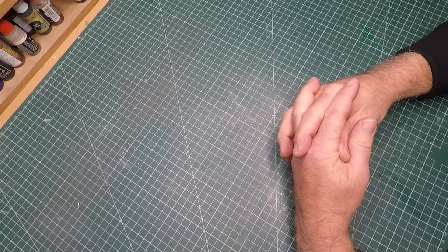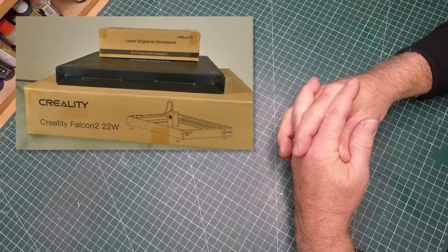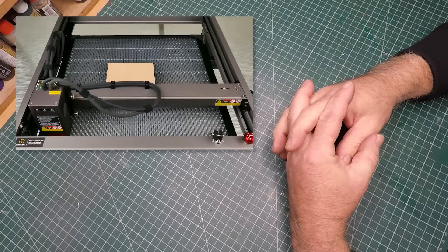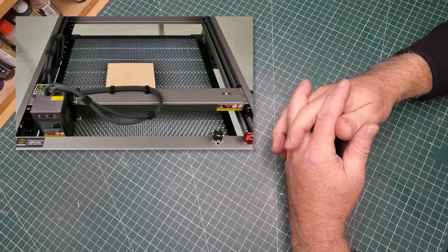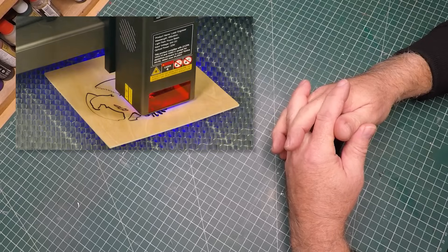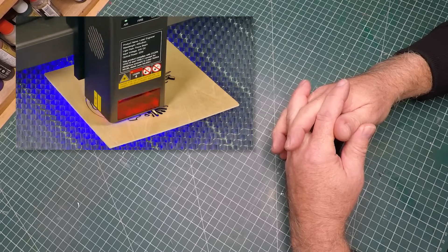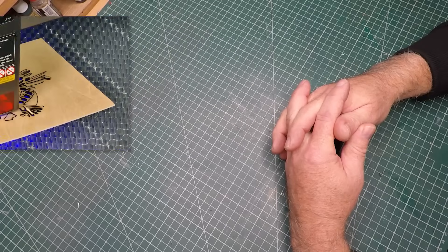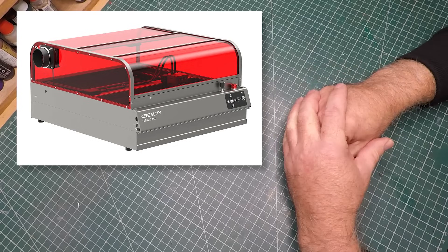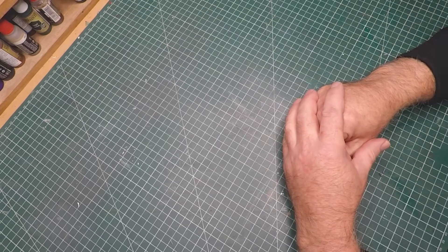A little while ago I did an unboxing and review of the Creality Falcon 2 22-watt laser cutter and engraver. At the time I thought it was a great little unit — it was compact and light, able to cut and engrave various materials including balsa wood, acrylic, and even etched some metal. Then Creality approached me and said they had a brand new machine they'd like me to have a look at. They sent me out this Falcon 2 Pro 40-watt laser cutting engraver.